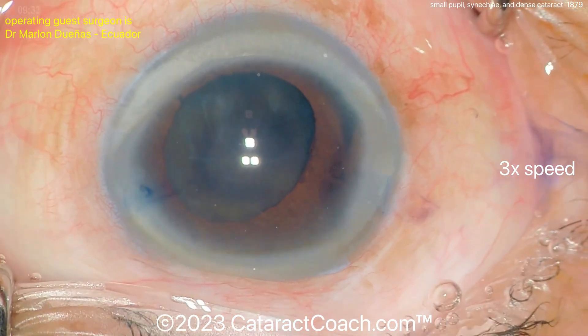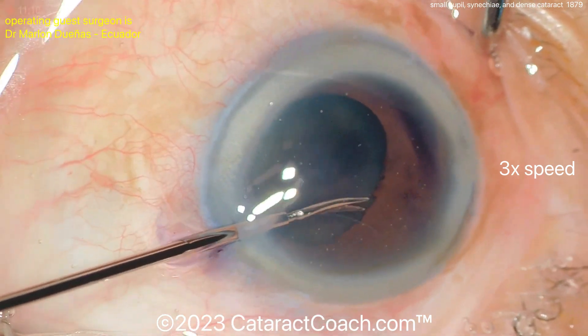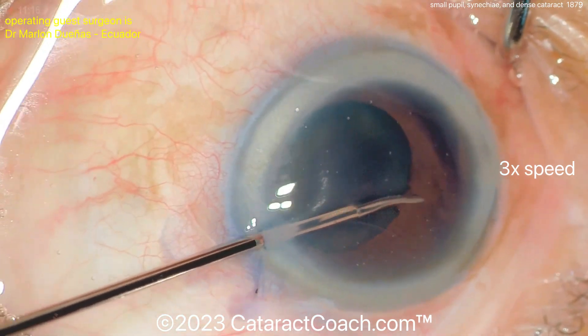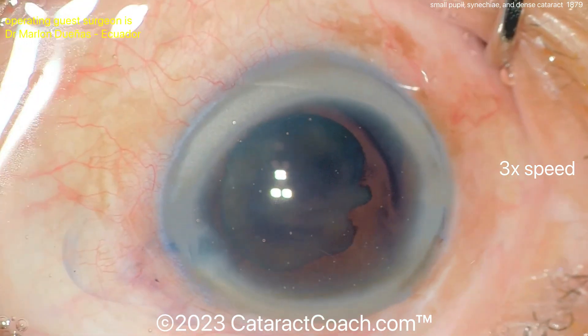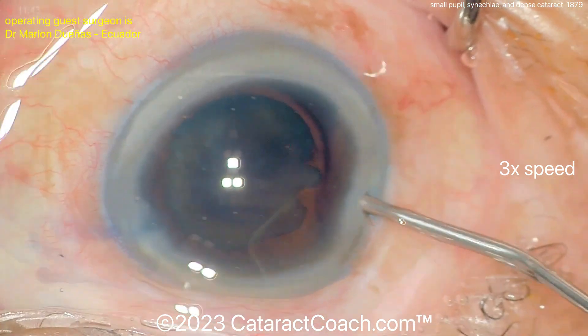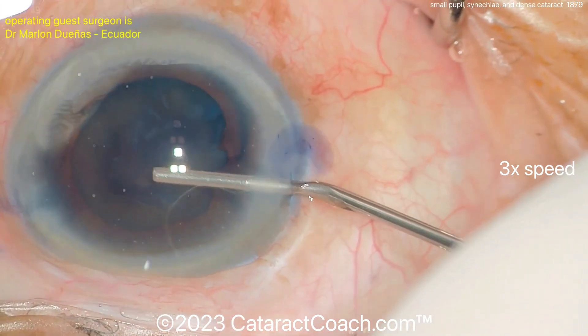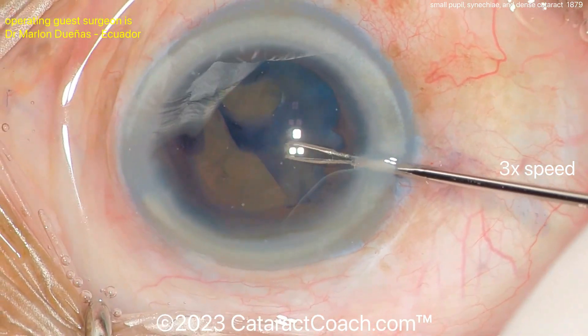There are some micro sphincter tears, which is to be expected. With more viscoelastic the pupil is still a little asymmetric on dilation, so the surgeon uses micro scissors to do a sphincterotomy — a couple of small cuts on the pupil sphincter. Then more viscoelastic, which should really open up that pupil.